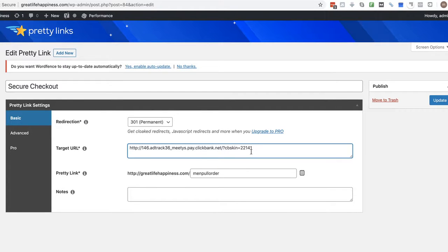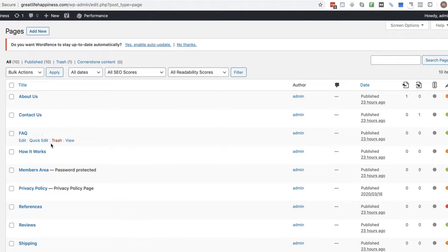Then it's question mark CB skin equals, and that's where I put the CB skin value. If you're not sure what it is you may have to look it up in the ClickBank marketplace, but if you're linking directly to 'Why Men Pull Away' that's how you do it through an affiliate link — item number 146 dot your affiliate ID. If you're promoting another product you do the same thing with that product's ID dot pay dot clickbank dot net. I linked it to greatlifehappiness.com/menpullorder, and on the shop page when you hover over that link it won't show hop.clickbank.net — it just shows greatlifehappiness.com/menpullorder.